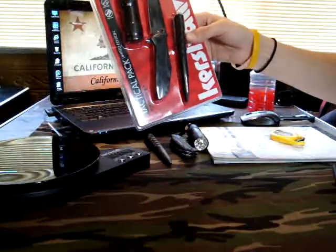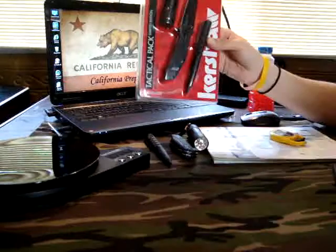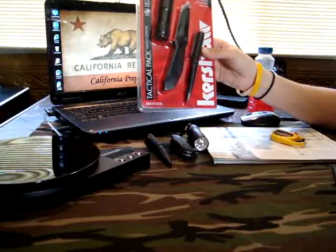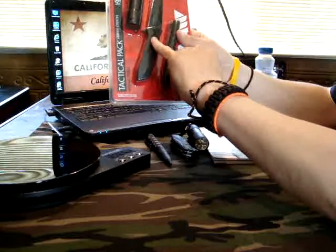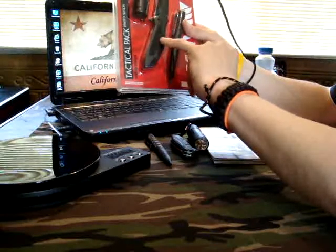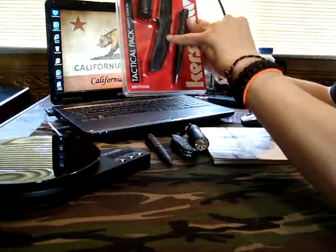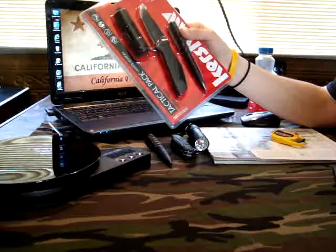I was browsing the web and saw a couple come up on eBay, so I said, what the hell, might as well get a couple. I had been looking to get a tactical pen, and the prices for a tactical pen are ridiculous. So when I seen these come up for $34 for the entire set — you get a tactical pen, a Kershaw blade, and a light — for $34 you can't beat that, especially when the blade included is the Kershaw Brawler, which has an MSRP of $39.95 on the Kershaw website just for the blade itself. So you get this entire set for under the price of the blade if you were to buy it individually.